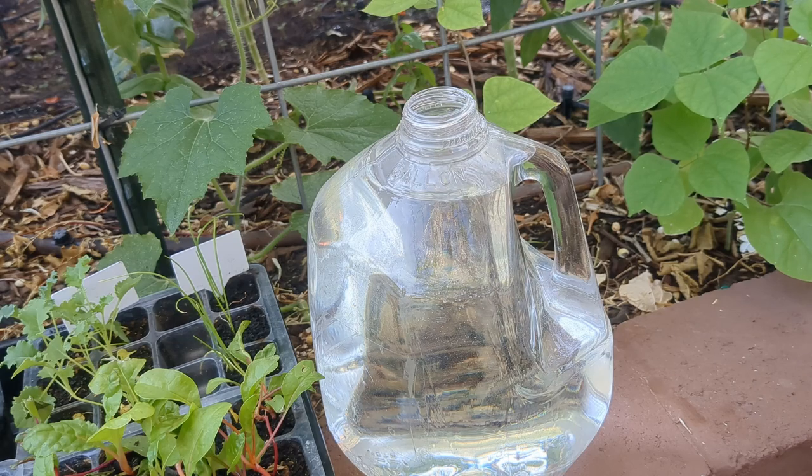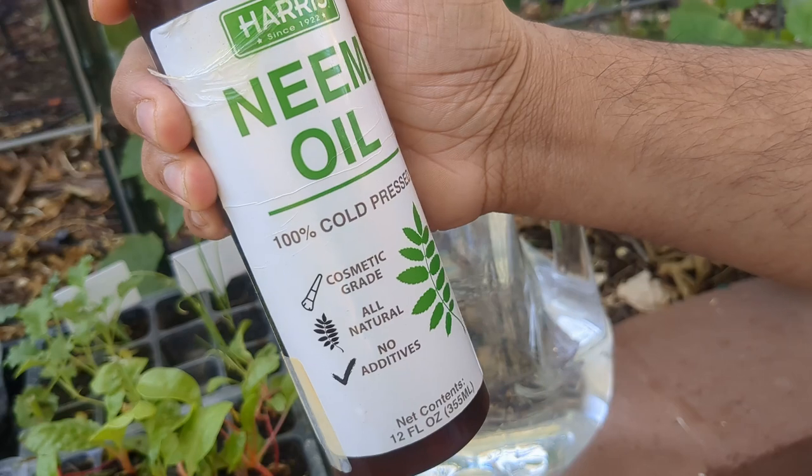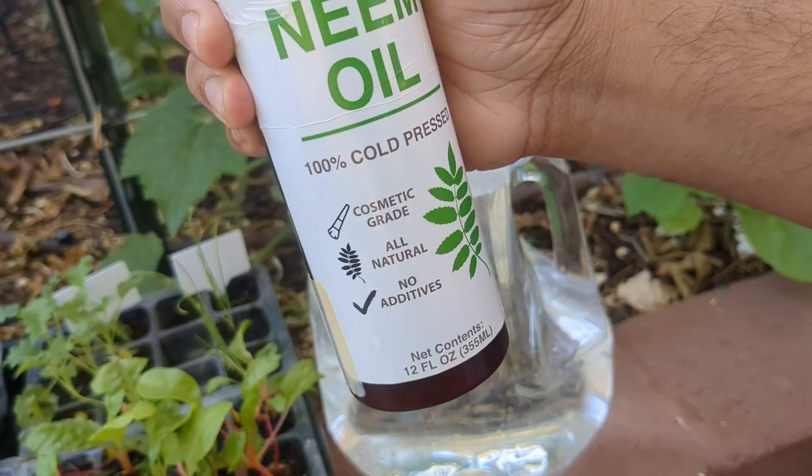The first thing I'm going to put in is two tablespoons of neem oil — it's 100% cold pressed neem oil. That's the kind that you want to use; the pure neem oil is the one that works.